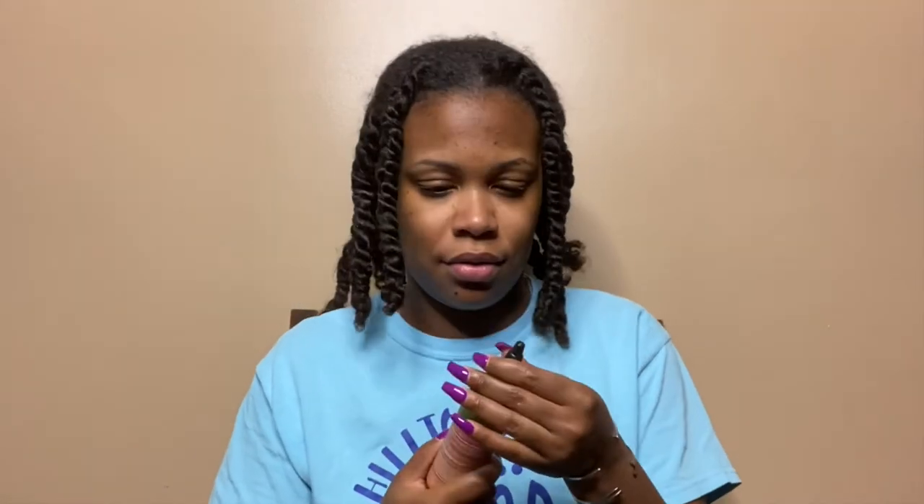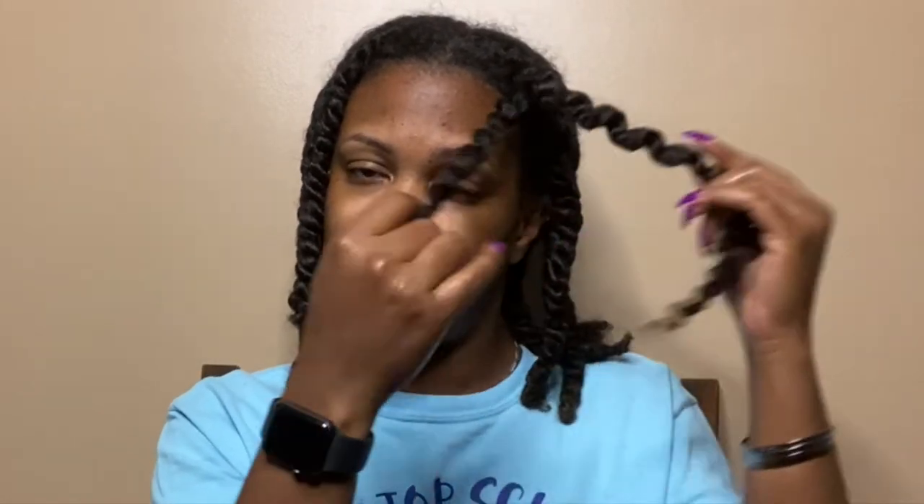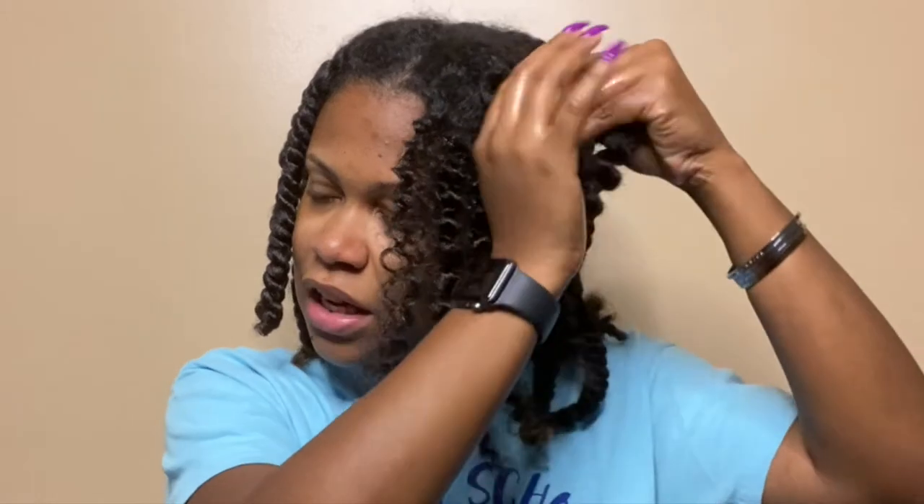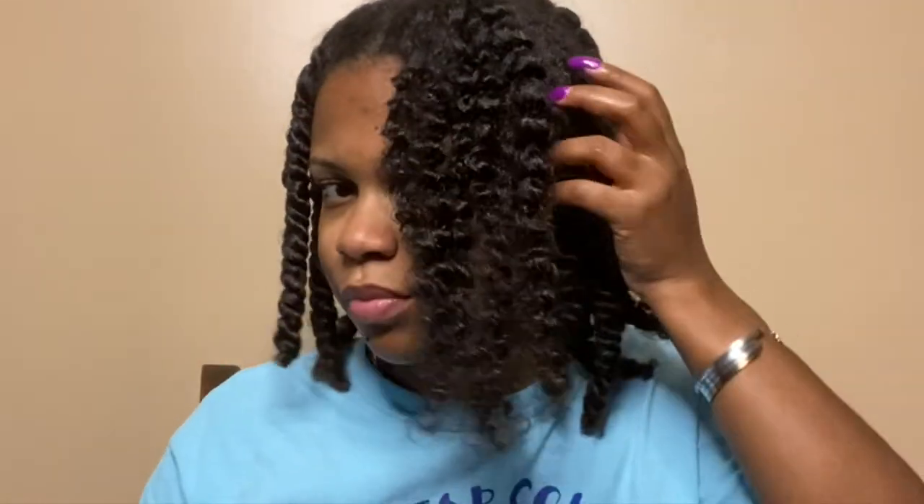Alright, I'm back to take down my twists. I'm going to be using the Natural Oil Blend from this same line — this also came in that curl box. My takedown process is pretty straightforward: I just put some oil in my hands, run the oil down the length of the twist, and then very carefully separate. I find my twist outs have more definition when I'm intentional about separating my hair, and then I separate the pieces a little more to give myself some more volume.